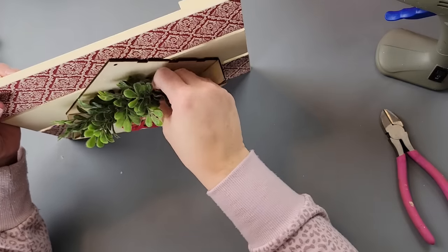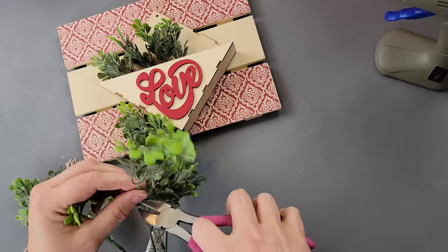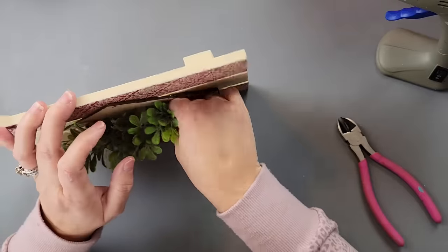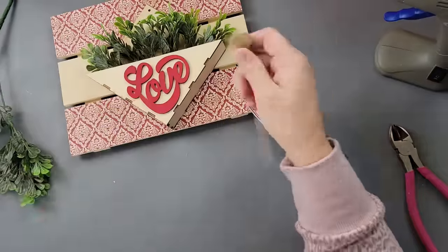This boxwood comes from Walmart — it's my favorite boxwood I've ever seen, I always buy a ton whenever I see it — and I'm just going to start stuffing my envelope with it. I had to use my little poker tool to help make holes because the styrofoam was so hard sometimes the boxwood didn't want to go in. Then I took these little hearts on sticks from Dollar Tree and started placing some in there.